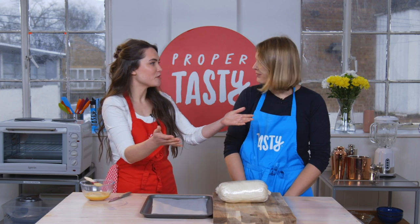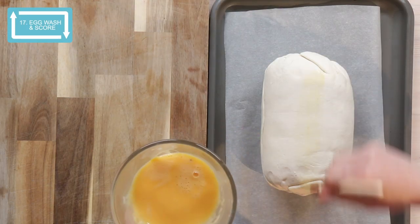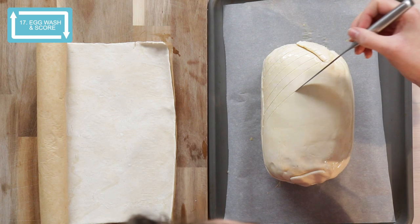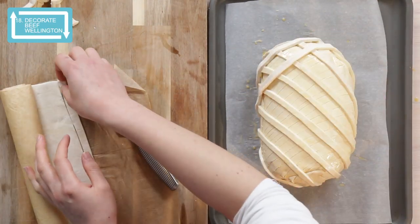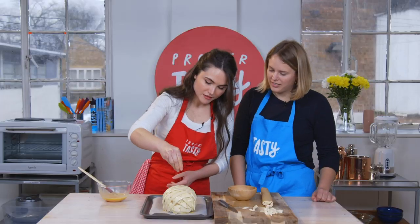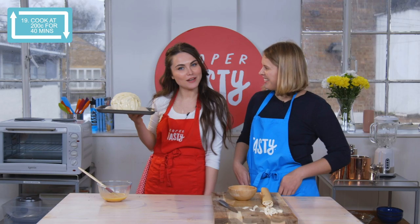So it's the final part. First thing I'm going to do is egg wash it. By scoring the pastry, just to make sure that the pastry rises evenly. You can decorate your beef wellington as much or as little as you like. I'm just going to finish it with some more egg wash, sprinkle a little bit of sea salt over the top. Off to the oven — and we will have a beautiful beef wellington.